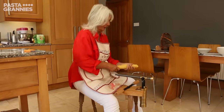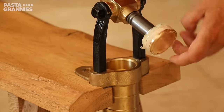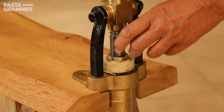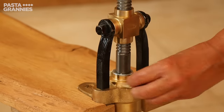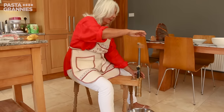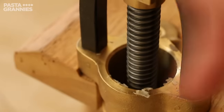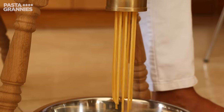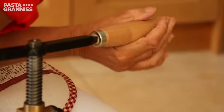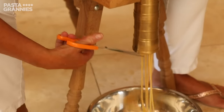While this simmers, Celia makes the bigoli using a bigolaro, or hand-operated pasta press. Traditionally these gadgets are attached to a bench to help women turn the handle. Celia adds the dough to the tube and forces it through a bronze die. She snips the strands at 30cm intervals.